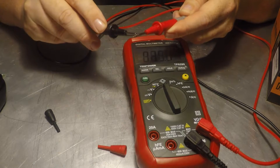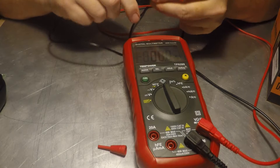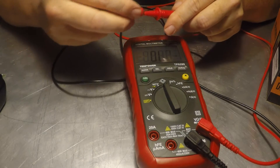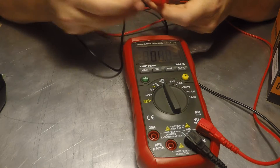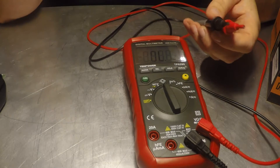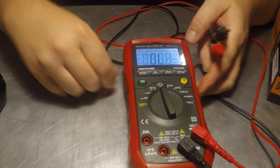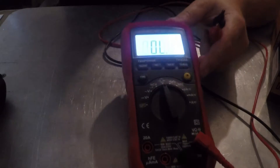I'll probably keep the tip covers on because they keep you right on the tip and don't allow shorting against each other when doing high voltage work. It's got a great backlit screen — I'm under fluorescent light right now and you can still see it clearly. You can imagine how bright it'd be in the dark.